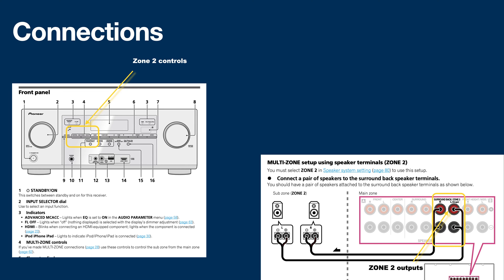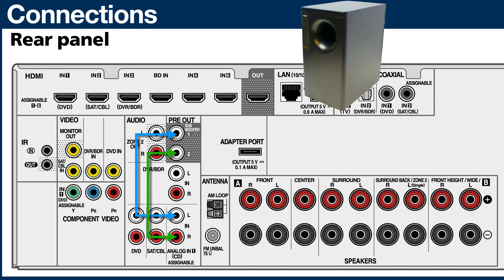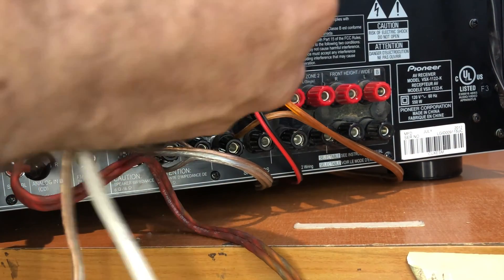Your main speakers — center, left, right, surround back, surround left and right, and subwoofer — make up your main sound. The other two channels are the back surround or multi-sound; you could even put them in another room. The way we are going to inject the subwoofer sound is to wire the subwoofer pre-out to the input you've selected for Zone 2, and then wire the subwoofer speakers to the Zone 2 or multi-sound output.